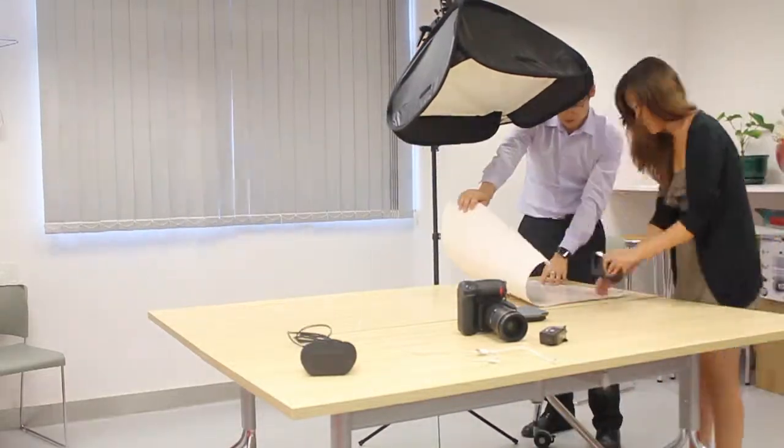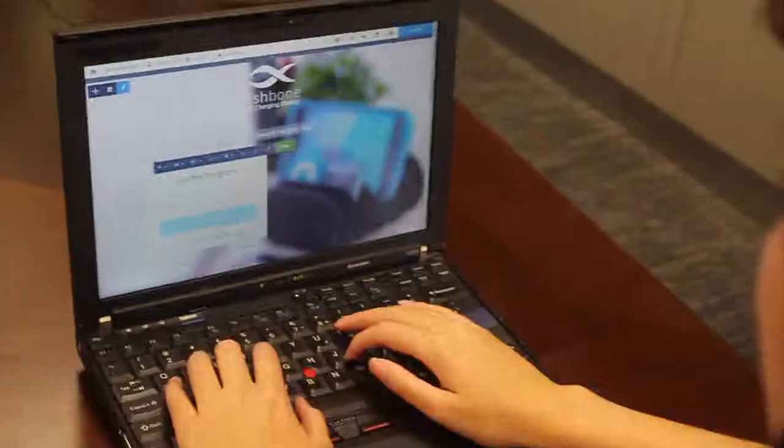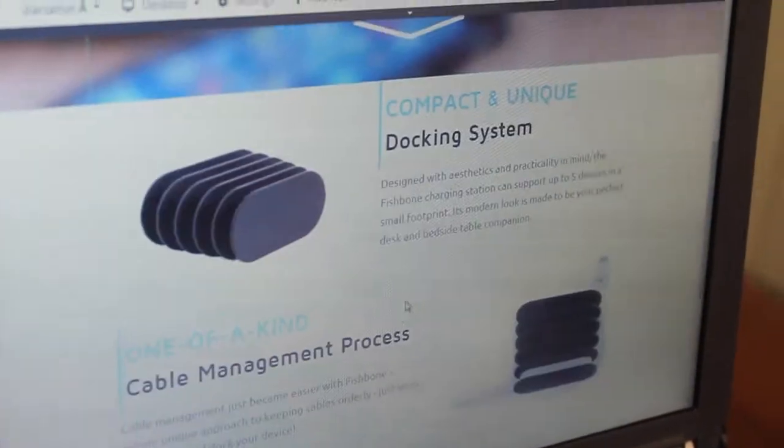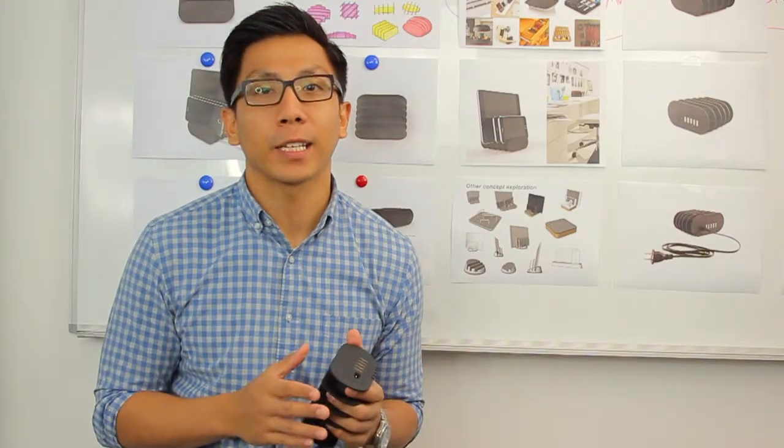Our team has been hands-on throughout the whole entire process, from the design stage to prototyping and even marketing. For Fishbone to become a reality, we need your help in funding this project so it can be manufactured and brought to market. Join us in this incredible journey to make Fishbone a success.